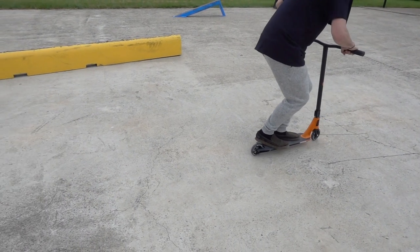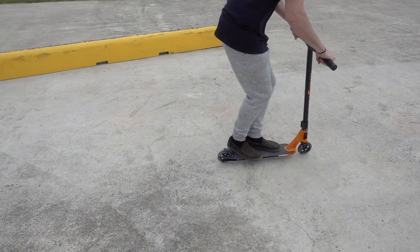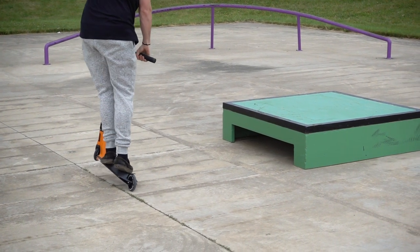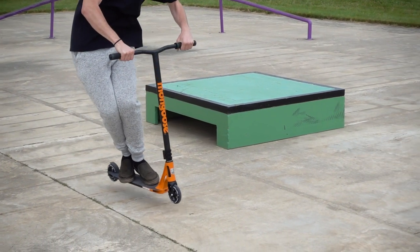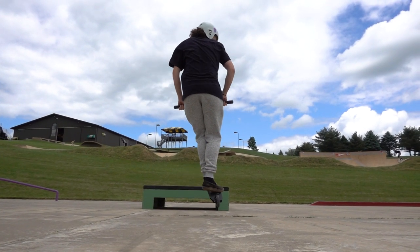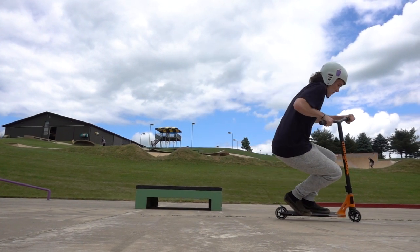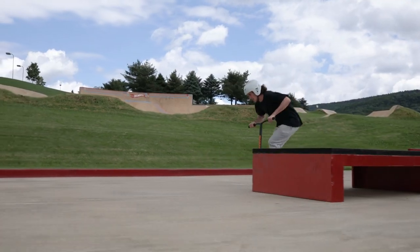You're gonna roll into what we call in scootering fakie. Fakie is a term used to describe when you are rolling backwards. Once you are in your fakie, you're gonna feel your weight shift to your back end. Pull back up on your bars and pop the back end up again into a j-hop. Throw your head around your shoulder the same way you started, and let your hips and your knees continue this momentum. You're gonna land 180 degrees with your wheels firmly planted on the ground, and you have completed your half-cab.